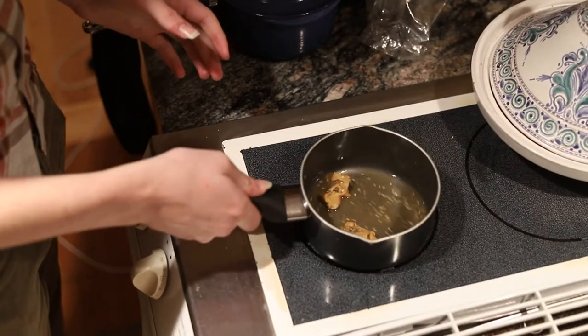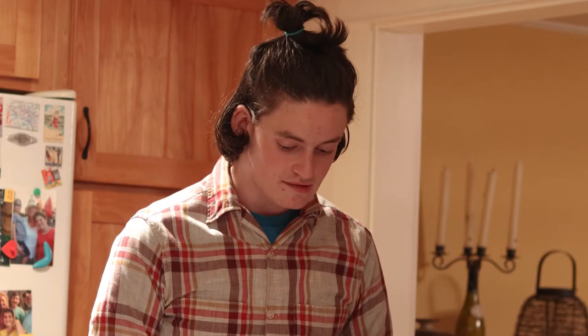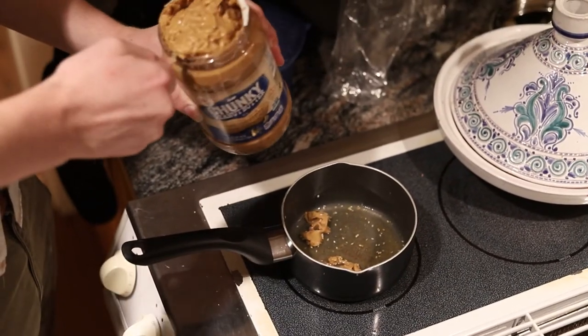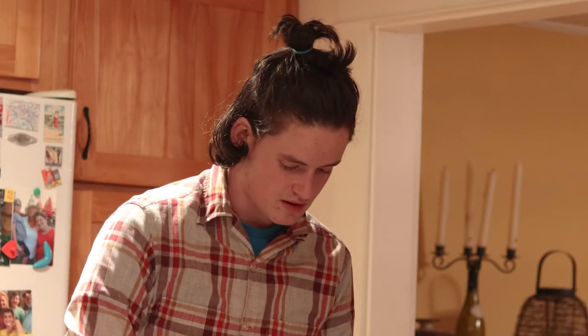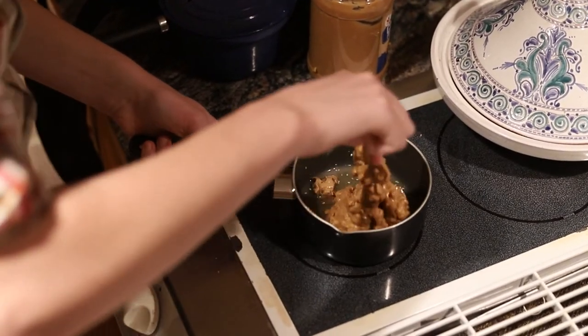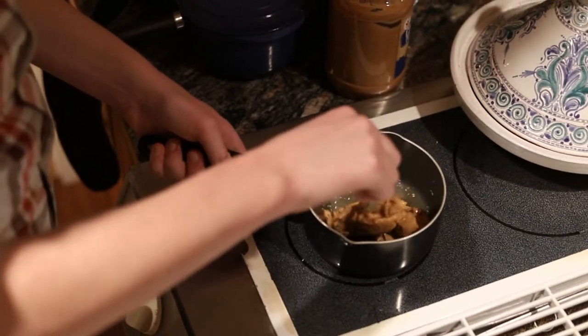Peanut butter. And now for the most important part is the turkey drippings, but I'm gonna be using a substitute, so instead it's gonna be peanut butter. The recipe calls for about a cup of turkey drippings, so that looks like about a cup of peanut butter. And this should — a lot of your friends probably won't even notice the difference between this and real gravy.